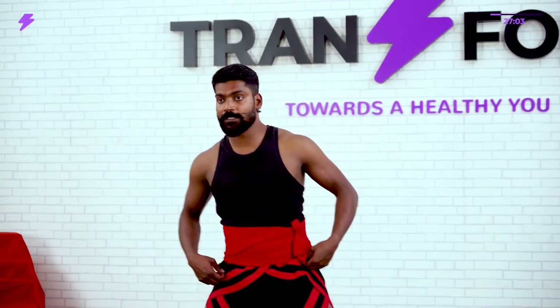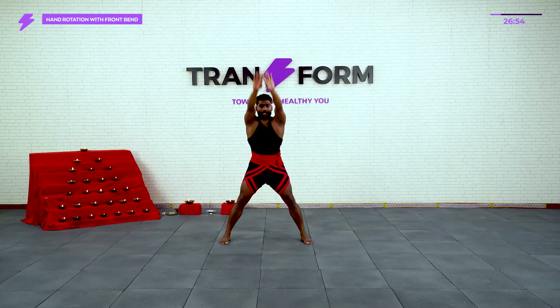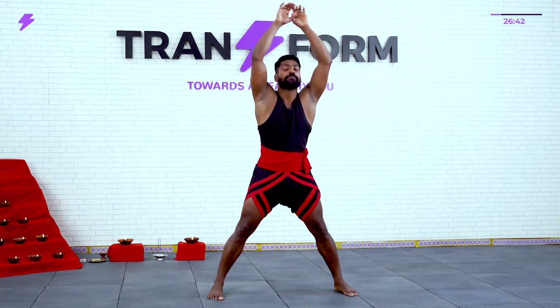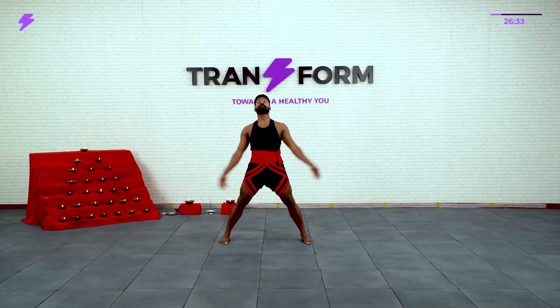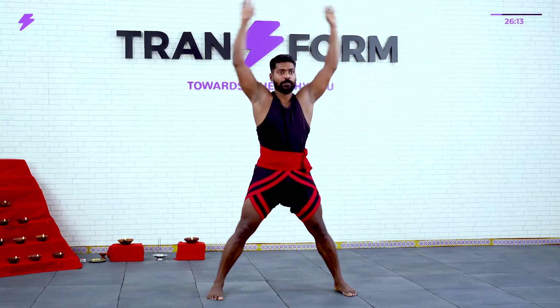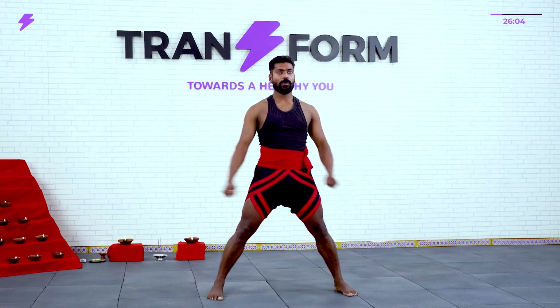Next number — open your legs, hands cross and keep it like this. From there, inhale and exhale. Inhale and exhale — that is one. Like that, 10 times. Ready? Start — deep inhale and exhale each count. That's nice.